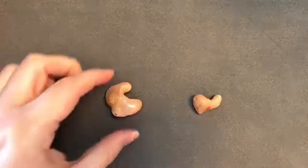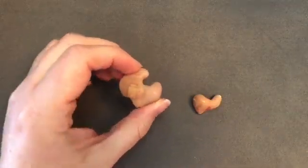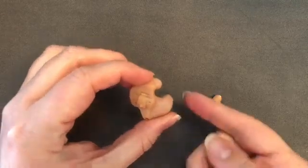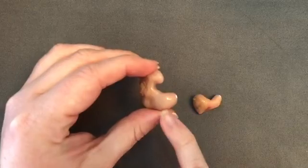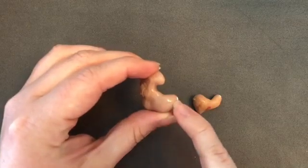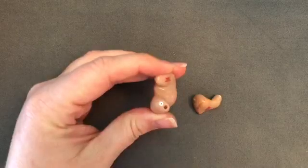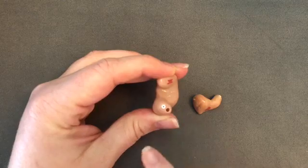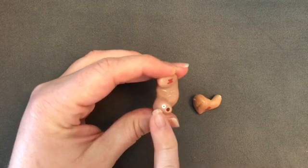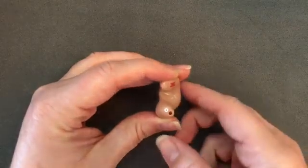We'll first take a look at the ITE and ITC since they're fairly similar. Here's the ITE on the left — that's the largest of the custom styles and fills up most of the ear and bowl of the ear. This is the canal portion that fits into the ear canal where an ear plug would, and we've got two openings at the end of that canal portion: the air vent here at the bottom, and at the top with the little white wax filter in it is the sound bore where the sound comes out of the hearing aid.